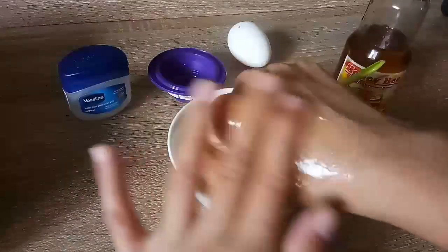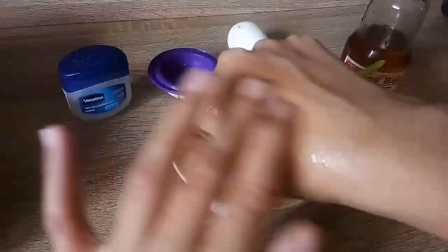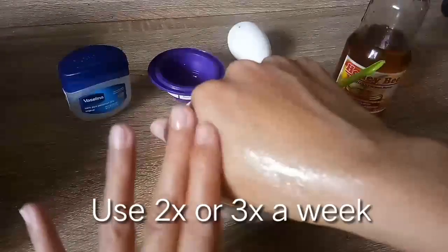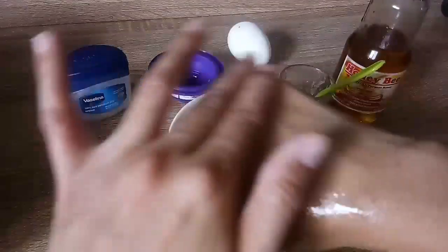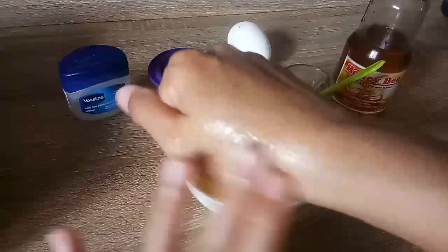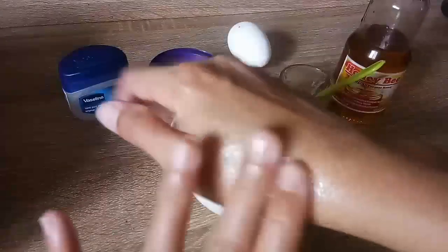To use this, just apply to your face and neck, then leave it for about 30 minutes, and rinse with cold water. Best applied at night. You can use this two to three times a week. This mask will soften the skin, reduce wrinkles and fine lines, and will definitely leave your skin moisturized.